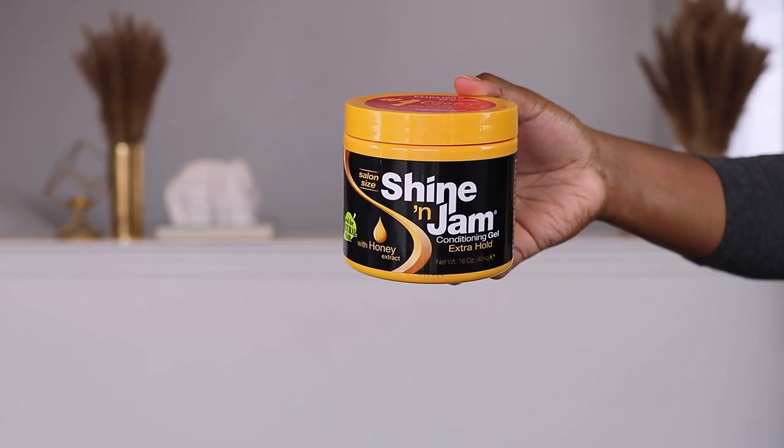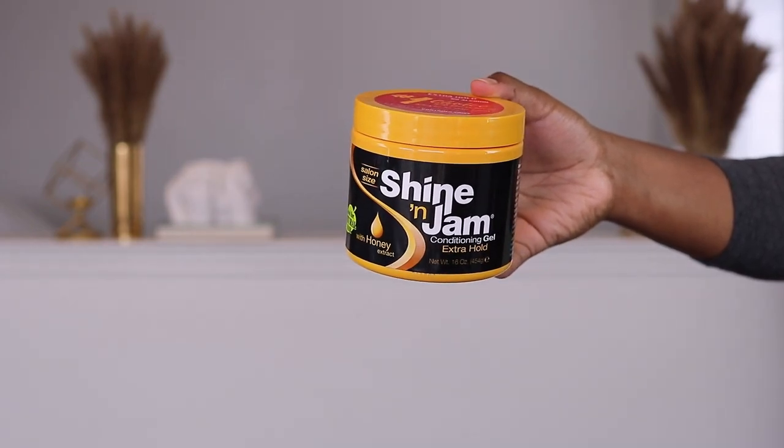Hey queens, so we're jumping right into today's video. I'm going to show you how I achieved these jumbo bohemian, kind of giving me mermaid style box braids. So yeah, this is the very first section I'm going to show you.